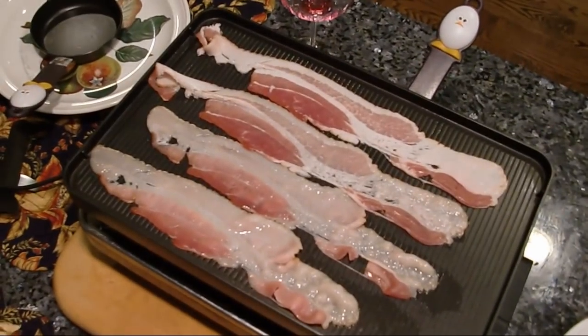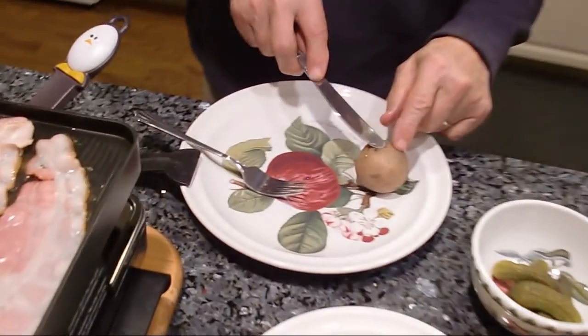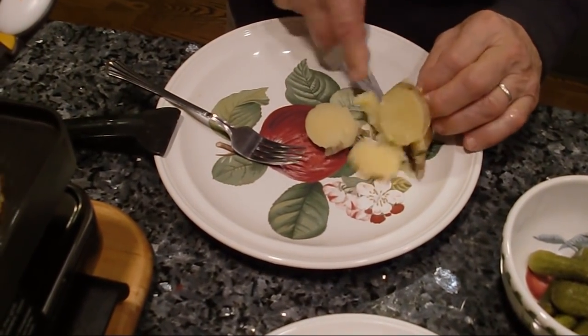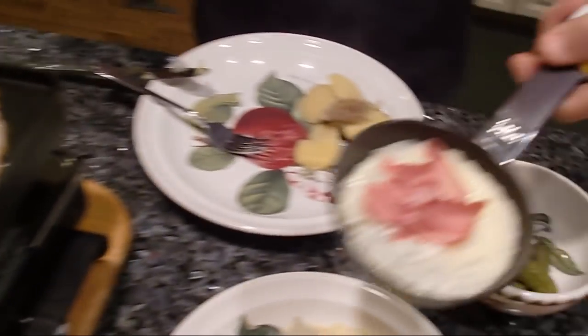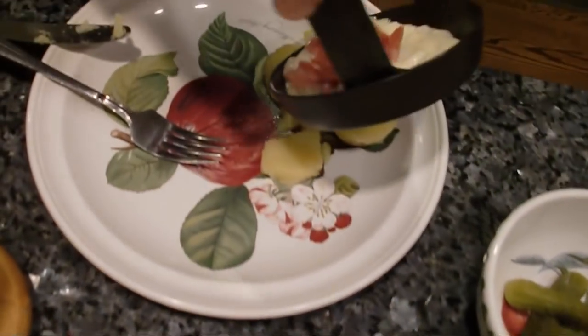It looks good, right? When you start to cook this, it comes nice and crispy. Now we take one potato — I like it with the skin. I never take the skin out, I like it. Everybody say, 'Are you crazy?' I'm not crazy, I like the skin, it's so good. And the raclette — look how nice it looks. You put this right on top of the potato. Look at that. So good.